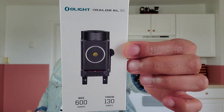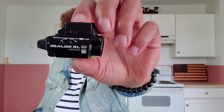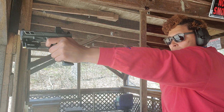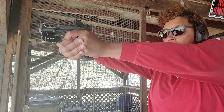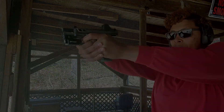Up first is the Balder RL. RL stands for Red Laser. It has 600 lumens and 130 meters of throw. I actually had the opportunity to test this out — you've seen this on the channel before. It's basically the Balder Mini with just the Red Laser. If you have holsters for the previous Balder, it will fit those holsters — it's the same measurements. It still has the ratchet system where it fits on a large, compact, or subcompact handgun, which is why it really stood out because of its adjustability. And of course, you have the Quick Detach right here.